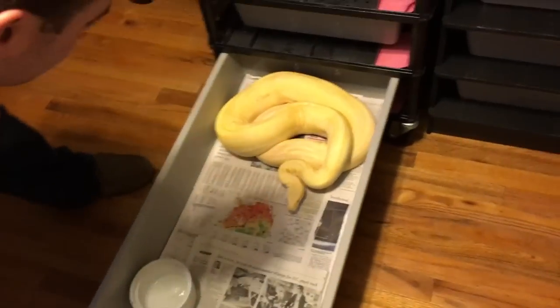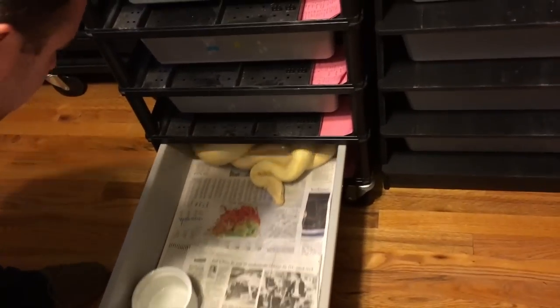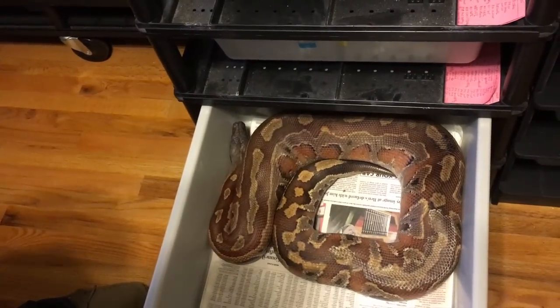This big girl will be moving in there. She's my cow albino girl, which hopefully I'll have go this year. I'll show you the boy later. And then there's big blood — she's a little stuck shed — but big normal blood female.